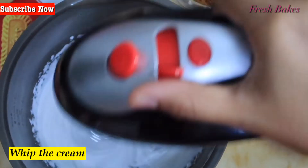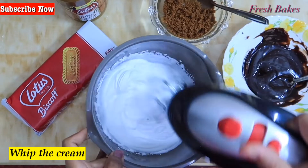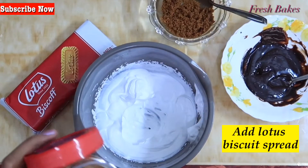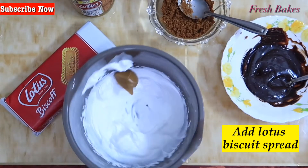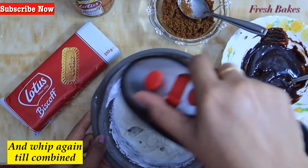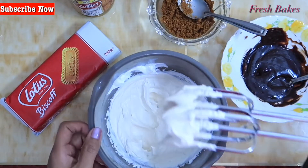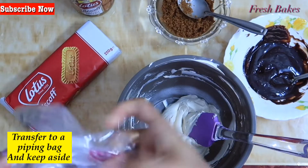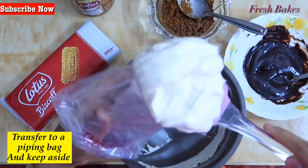We have to spread a Lotus spread — it can be spread on bread or chapati and is easily available. Add a little bit of whipping cream for consistency. Add 1 tablespoon of Lotus spread, then add sugar and 2 tablespoons of Lotus to the whipping cream.